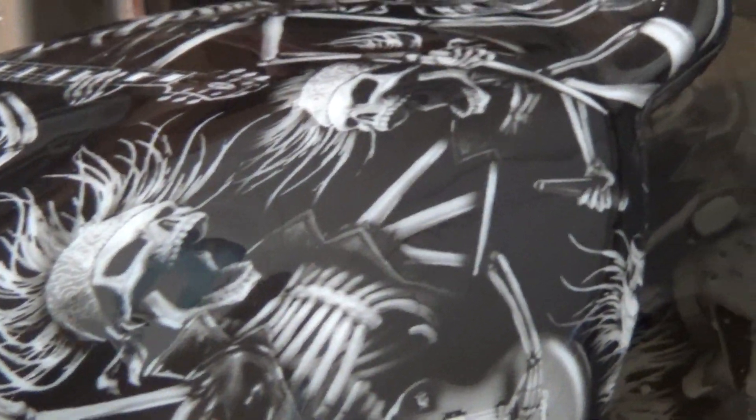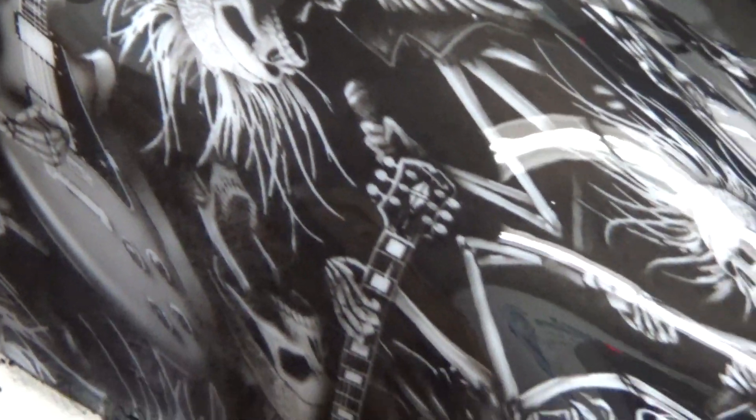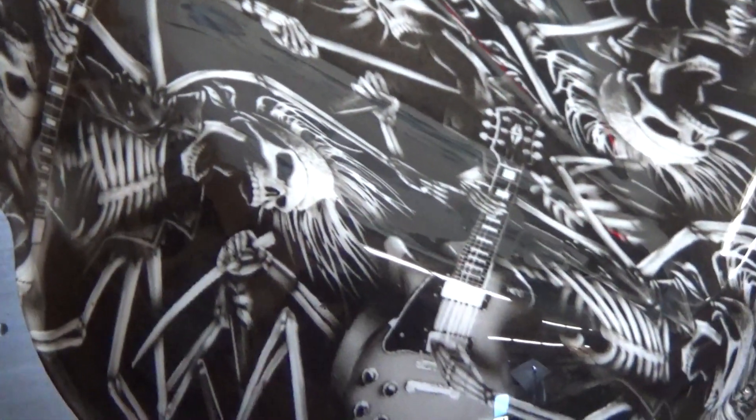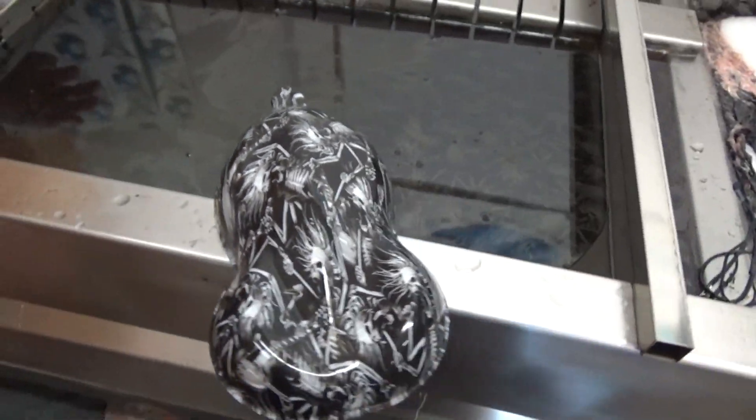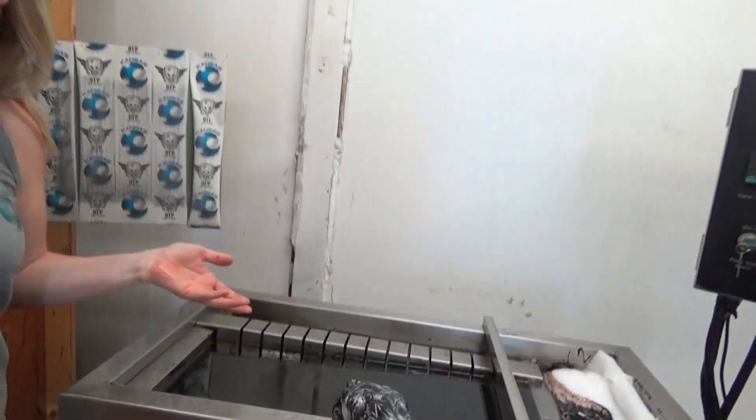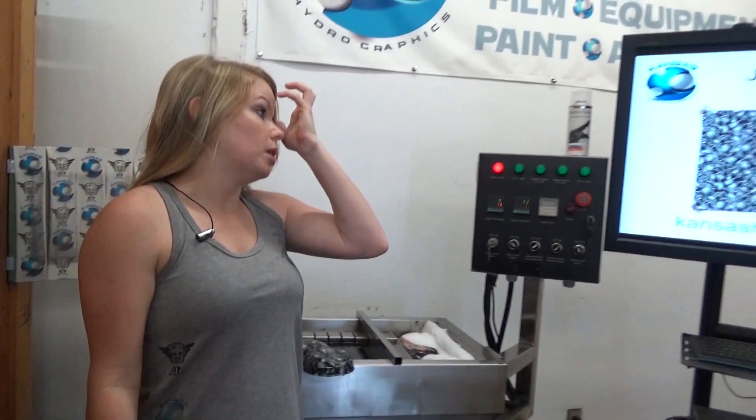It'd look really good on some bold colors like DTP Neon Yellow or DTP Cherry Red. Or you could tone it down and go with something darker like our DTP Blue Metallic — that would even look good on, just be a lot more modest.